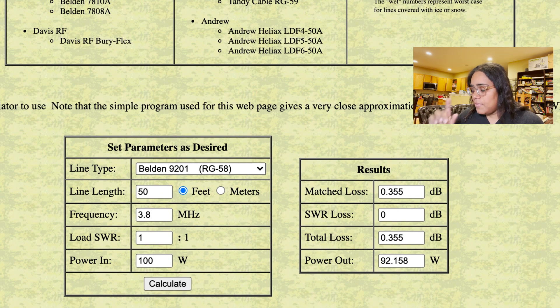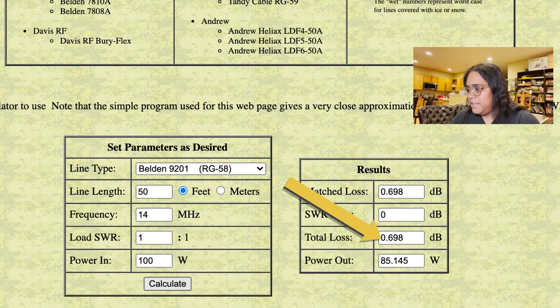Let's change up some parameters. Let's go with 7.2 MHz, which is a 40-meter signal. Load SWR 1:1, power 100 watts. Calculate. Notice things start to get a little more lossy, but you still have about 0.5 dB of loss and end up with 89.261 watts on the power out — still respectable, still not bad. Let's go up to 20 meters at 14 MHz. Calculate. We've got about 0.7 dB, 85 watts.